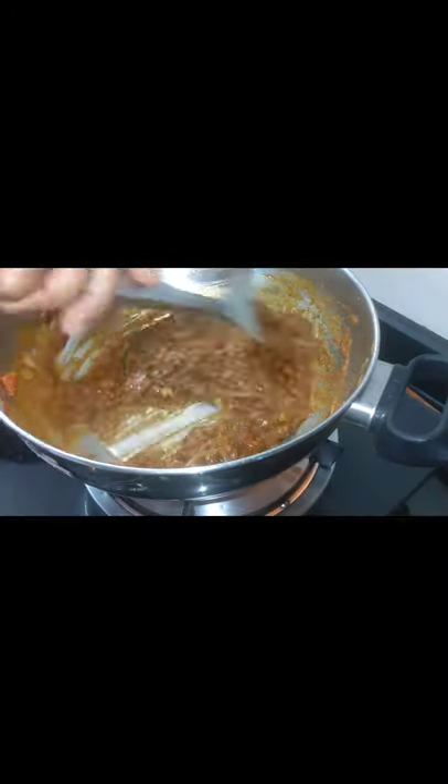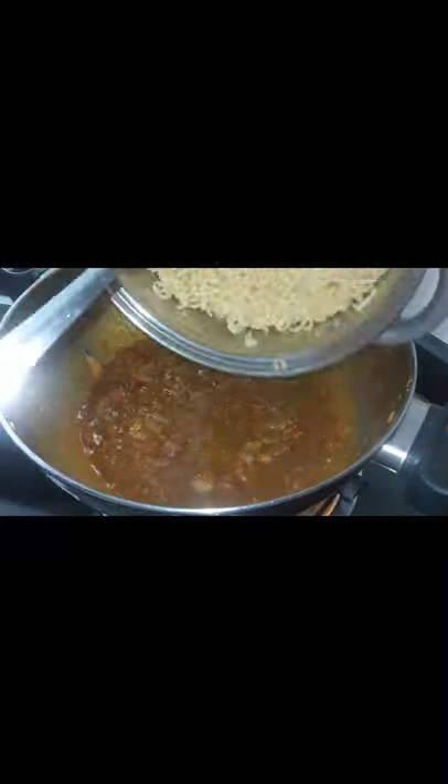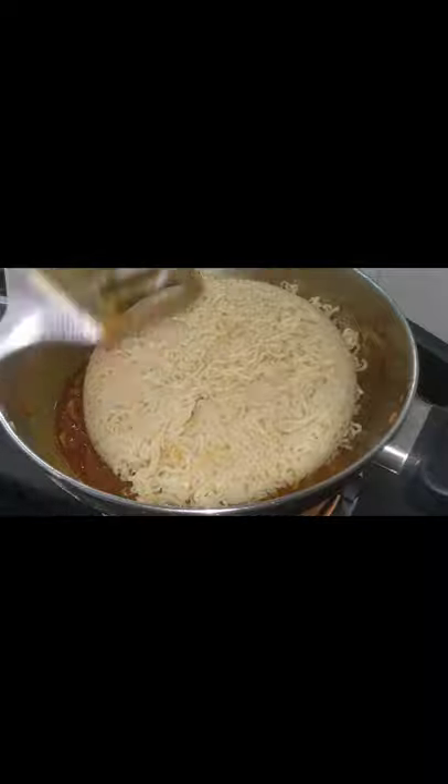This is also a masala. This is a good cheese. If you want to eat it, you will not eat it.